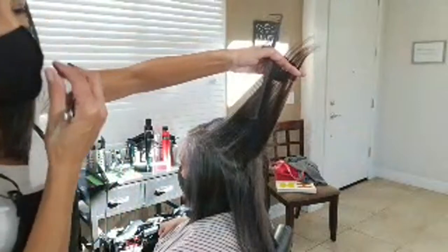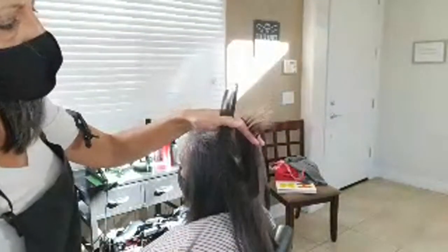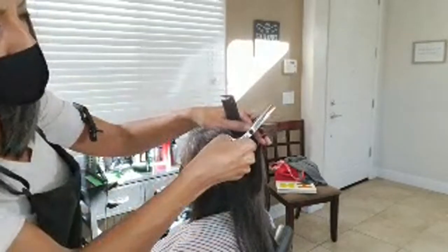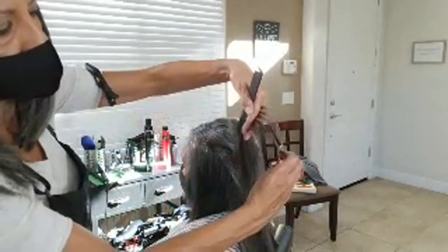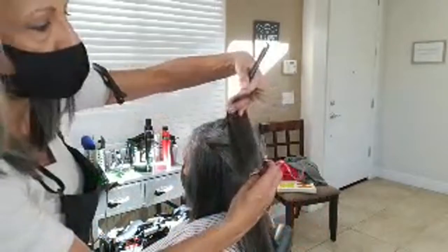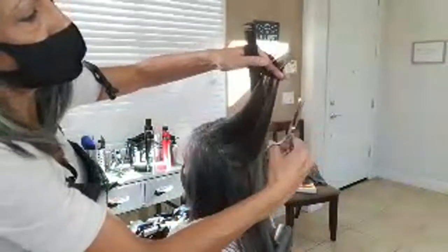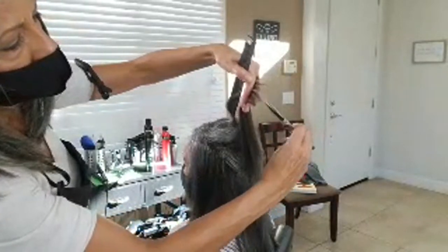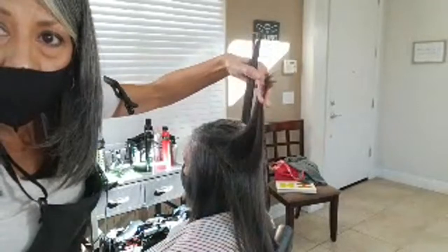This is the hair that needs to be trimmed. She asked me to cut off some length, so I will be cutting all this off. But had she just asked me to trim, I would only be doing this little bit right here. So if you're just trying to trim your hair, you just do a little bit.